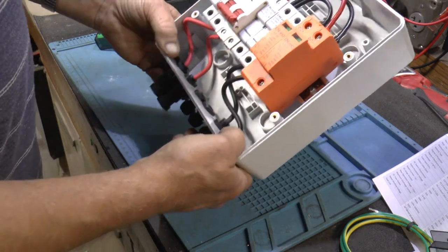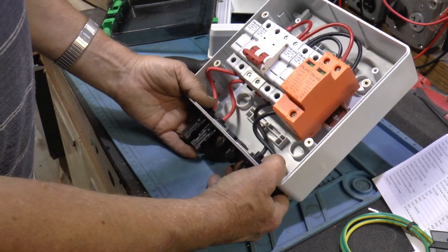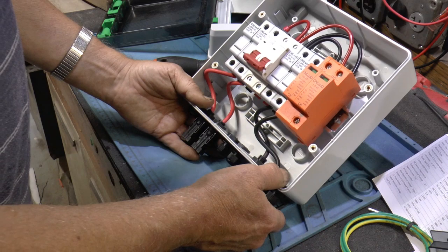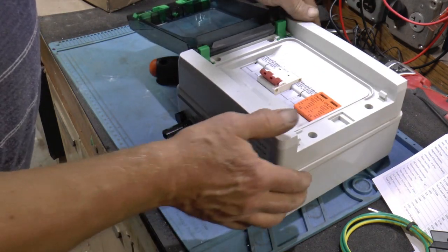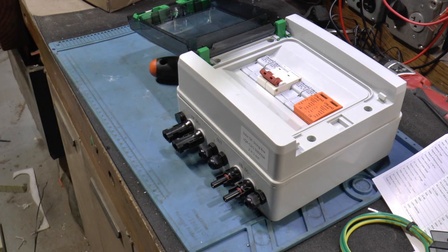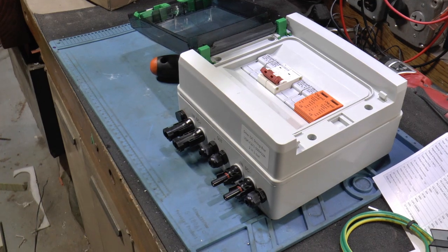And this would be for the ground, and this is the output going down to the solar controller. So I got two of these, because I'm going to have two strings of two. I'll take you out and show you my temporary stuff and my new rack I built, which is very similar to the other one. Meet you outside.